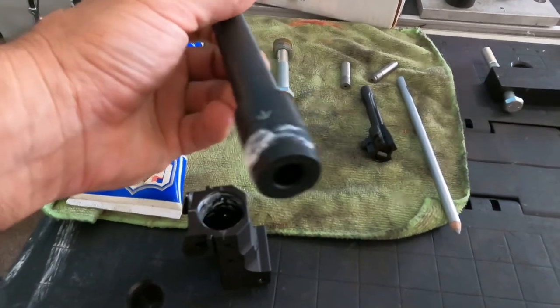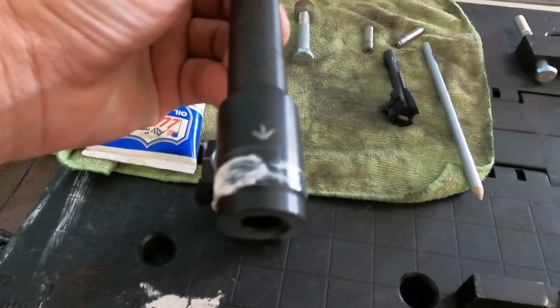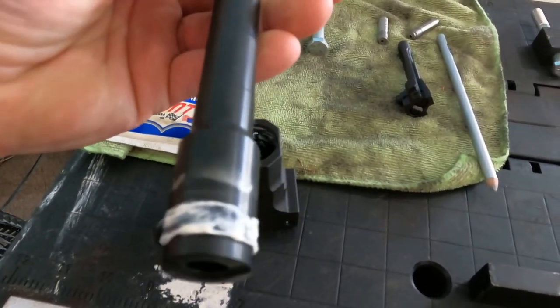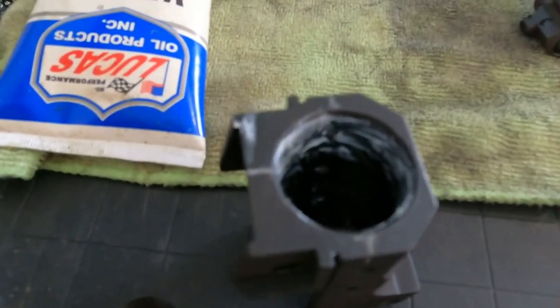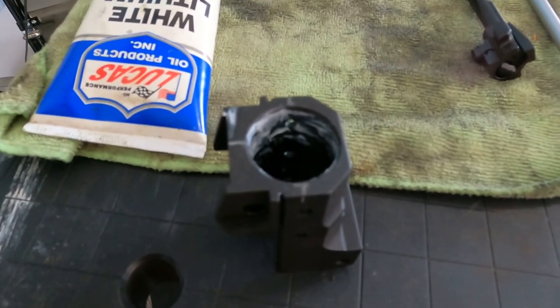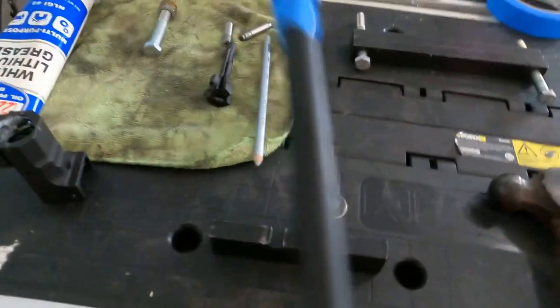Where I'm going to press the barrel in, I greased that up as well. You'll notice I have four marks on here — there's an arrow there, there, there, and there. What I did is line those up with the top of the trunnion so that when I go to press it, I know it's good to go and it's not going to be canted when I put it back in.